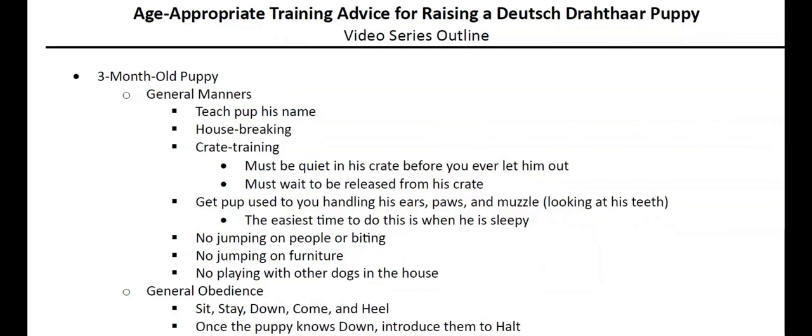Now let's talk about general manners for three-month-old puppies. Obviously, your puppy should learn its name — if he doesn't already know it, that should be a strong emphasis. Say his name every time you give a command. The next thing to work on is housebreaking. Hopefully it's going well, but even if they haven't had an accident for a week or two, continue to watch them. Accidents can happen for up to a month after their last one.